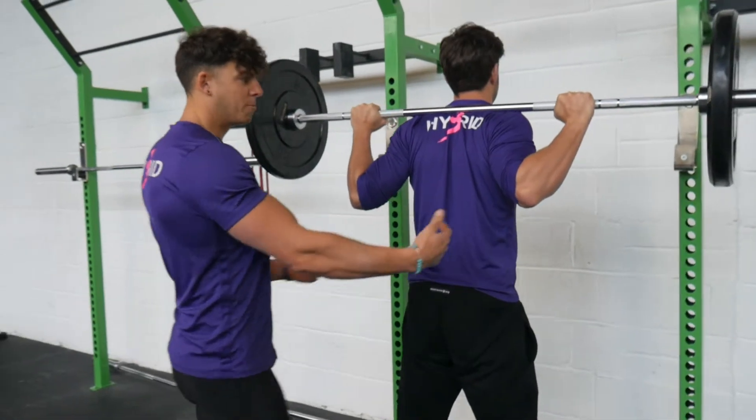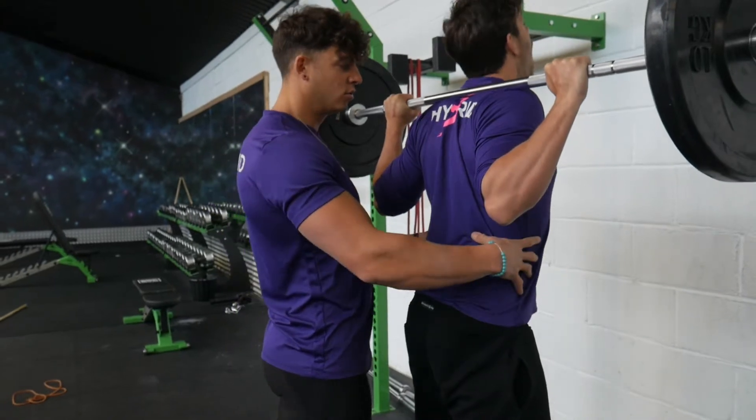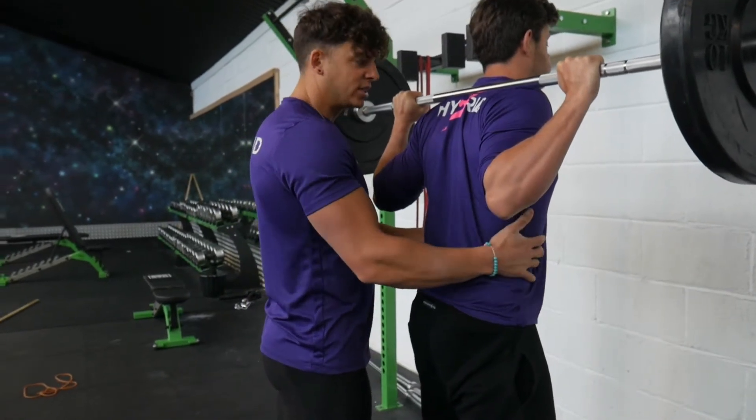And then from here, he's just going to pull the fly down into his back, squeezing that, take a massive inhale, filling his belly with air, so he's nice and braced.